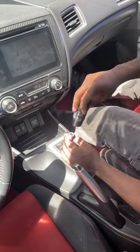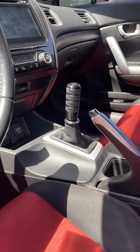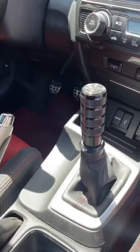Then put everything back together, screw on the new shifter adapter and tighten it down. Finally, put your new shift knob on and make any necessary adjustments. I love how it looks — it's super heavy, it shifts way smoother, and it just feels better in general. I'm super happy with how this came out. Let me know if you guys would run this, and don't forget to like and follow.